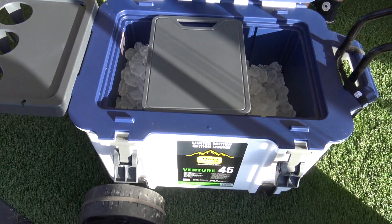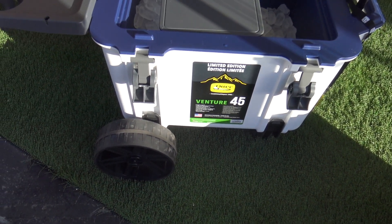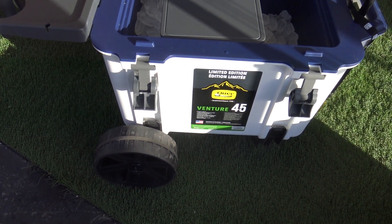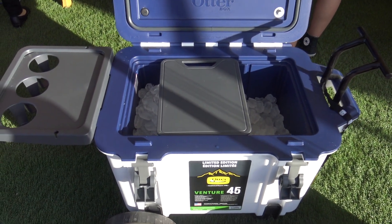The wheel kit is another cool accessory. You've got the 45 quart and the 65 quart, and the wheel set will expand and contract to fit both those sizes. Really unique, and again, made in the USA — just a really great product.